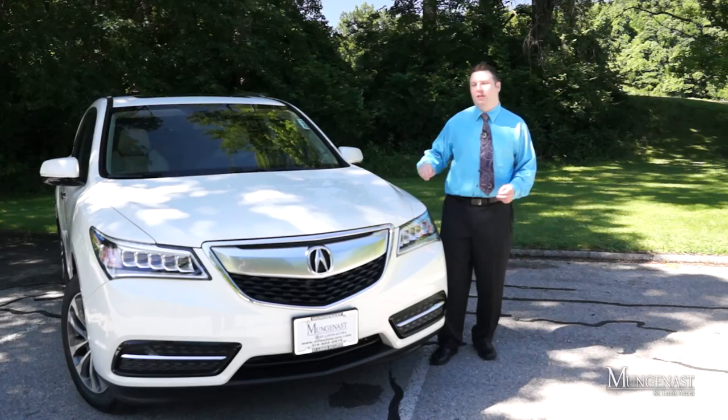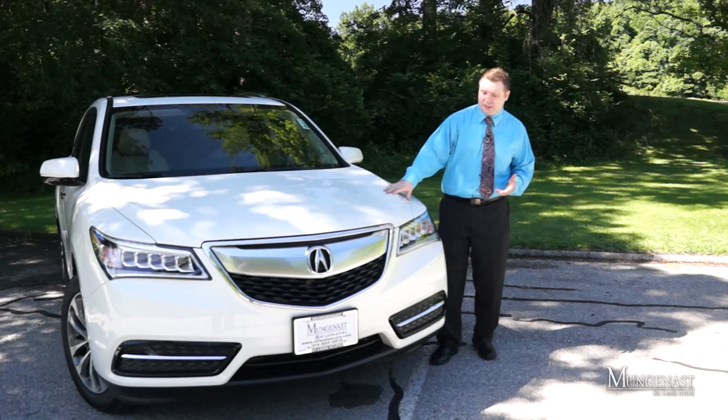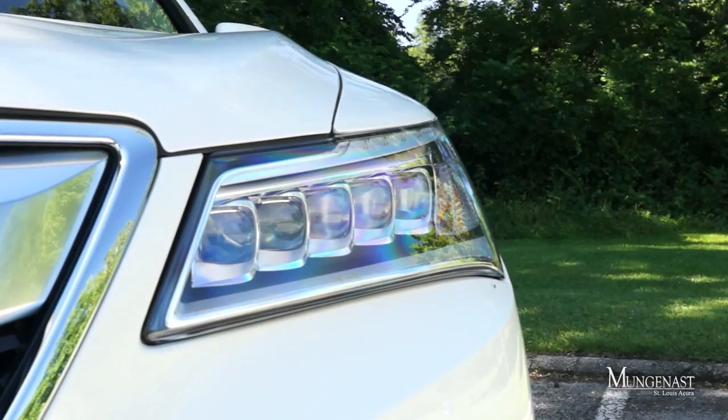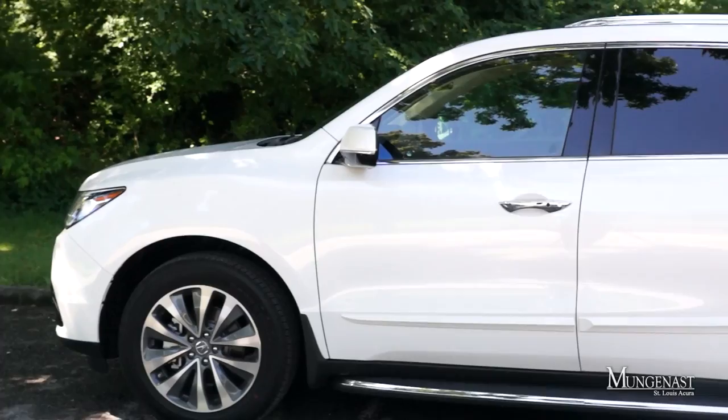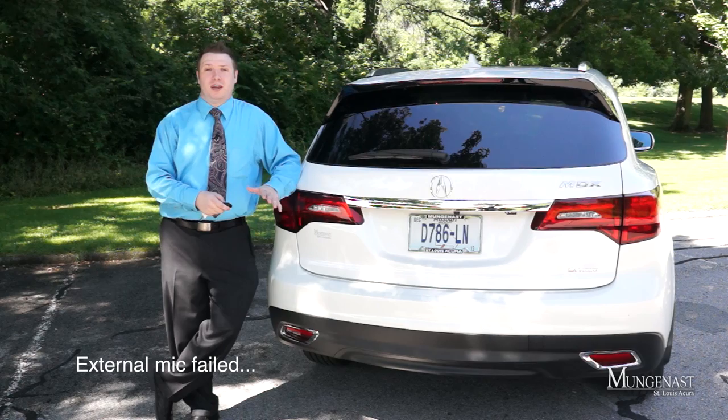Acura designers spent a great deal of time softening the exterior of the MDX, while also making it instantly recognizable as an Acura. The front shield grille is softened up a bit and very tasteful for 2014. You'll also notice the MDX shares the same jewel LED headlamps with the RLX, Acura's new flagship sedan. Moving around to the side, you can see a very strong, muscular stance, characterized by this bold shoulder line and the lower character line highlighted by optional side moldings and side running board.